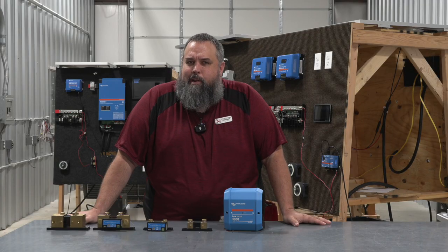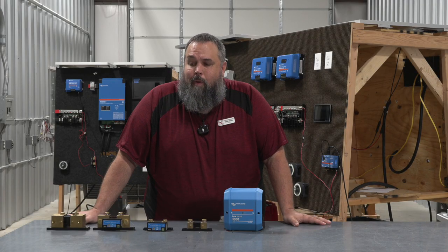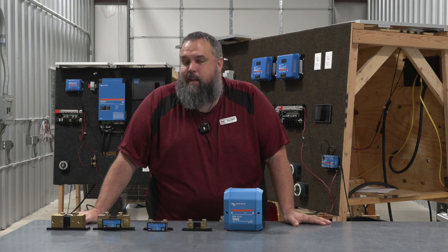Do you really know how much battery you're using in your RV? I've got a tool to tell you that. Stay tuned and find out more.